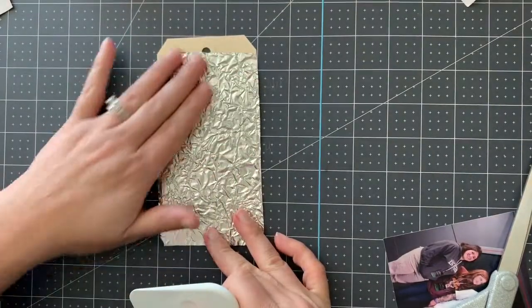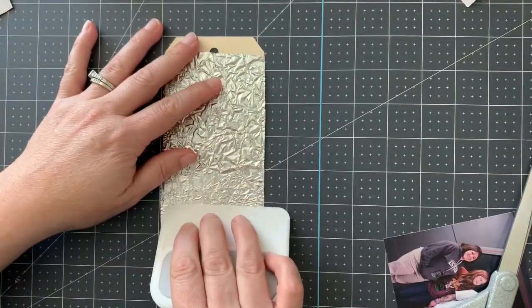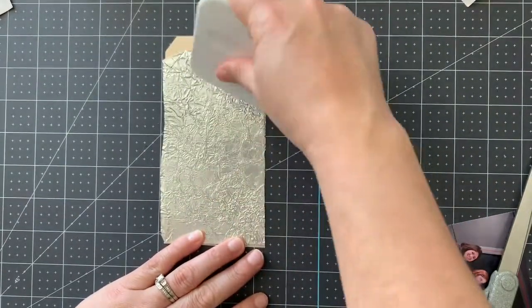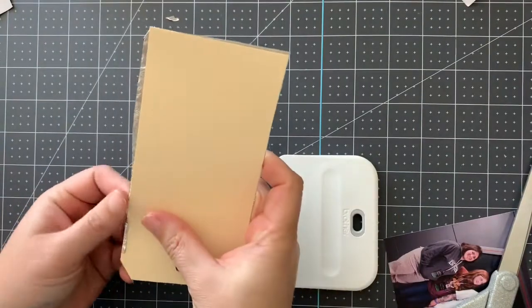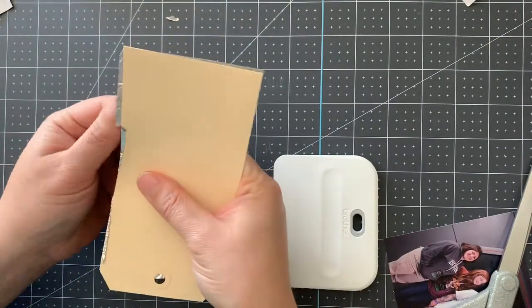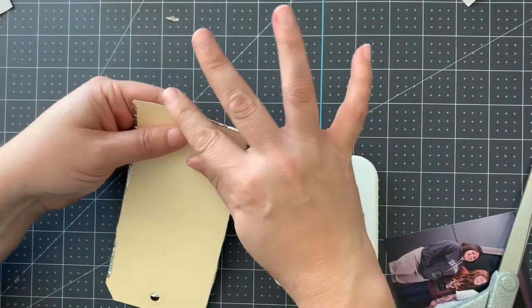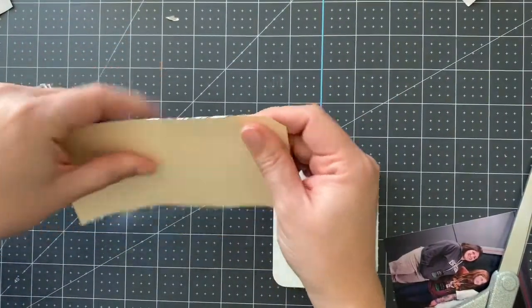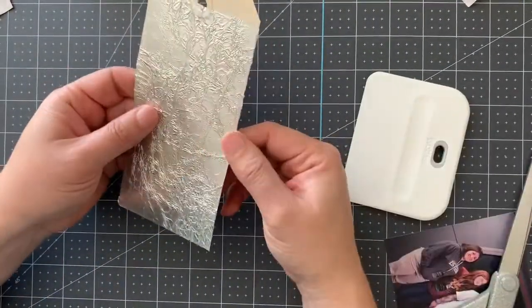Look at that great texture! Because I had really crumpled it up, it's got that great texture. I can really press here — and because this is for my scrapbook, I'm going to press here and get as much air out as possible. I'm also going to flip it over and any spots where that silver is over the edge, I'm just flipping it over the edge so the sticky portion is not sticking out. Flip it back over and give it another rub down.